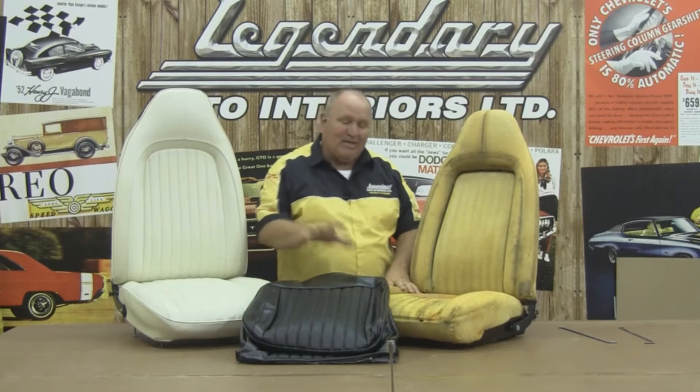Hi, I'm Ron Heldritter, Technical Advisor for Legendary Auto Interiors, and I'd like to welcome you to Legendary Studio, where today we're going to show you the proper way to install our seat covers for our 1973 and 1974 Barracuda and Challenger.